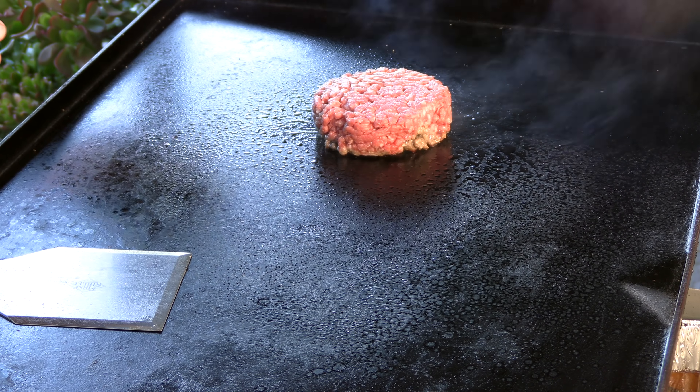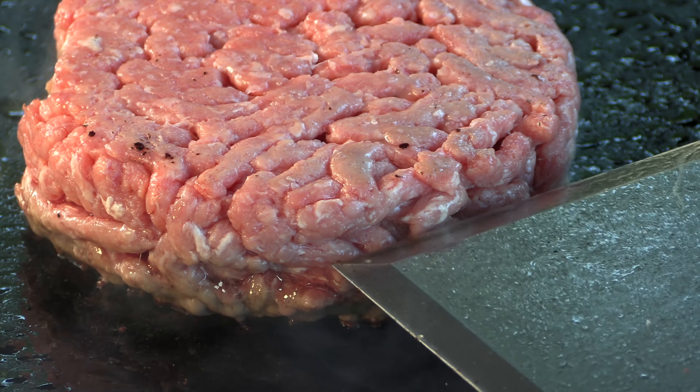I would imagine at the Windsor Tavern they're running their flat top at a pretty low temperature, just so they can have mass amounts of these big, thick burgers on there and not have to worry about overcooked on the outside and raw on the inside. This is the way I'm doing it because I'm only cooking one burger. If I were cooking 10 or 15, I'd be cooking at a nice lower temperature.